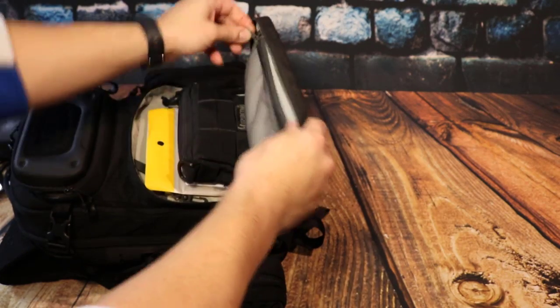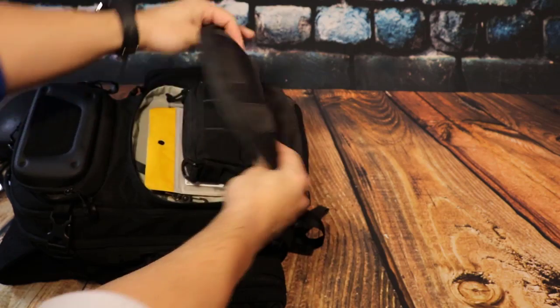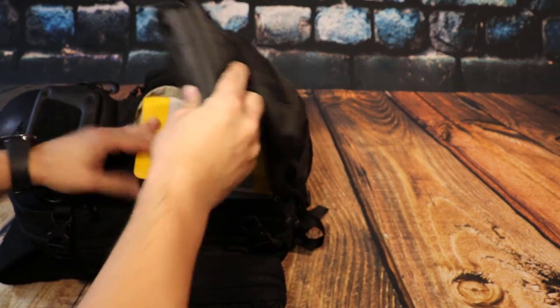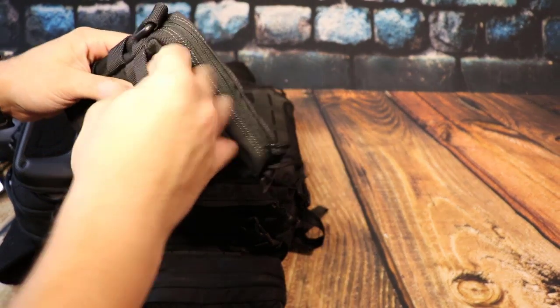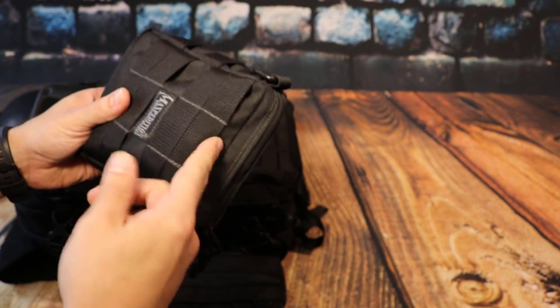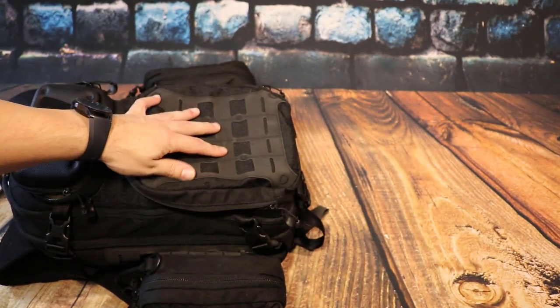You've got another huge pocket right off the bat in the top sleeve — I can put my whole hand in there to fit tons of stuff, which is pretty cool. Here's another Maxpedition pouch and again they have their MOLLE system on this one. You can see it's a little bit different than this new lattice system.